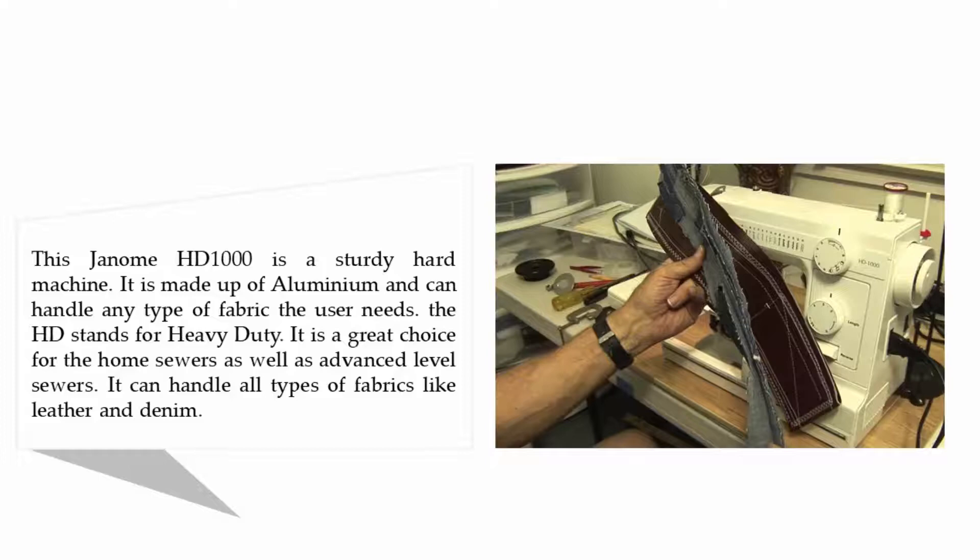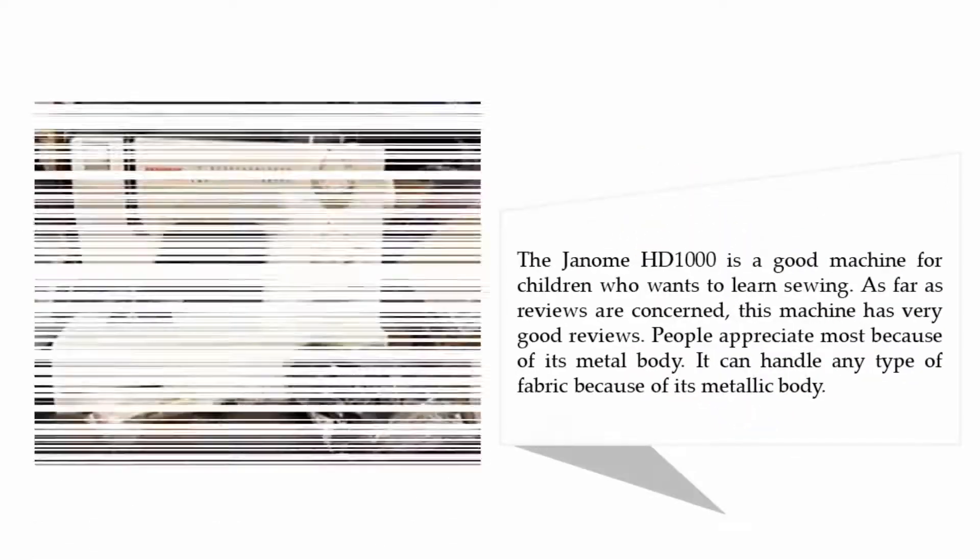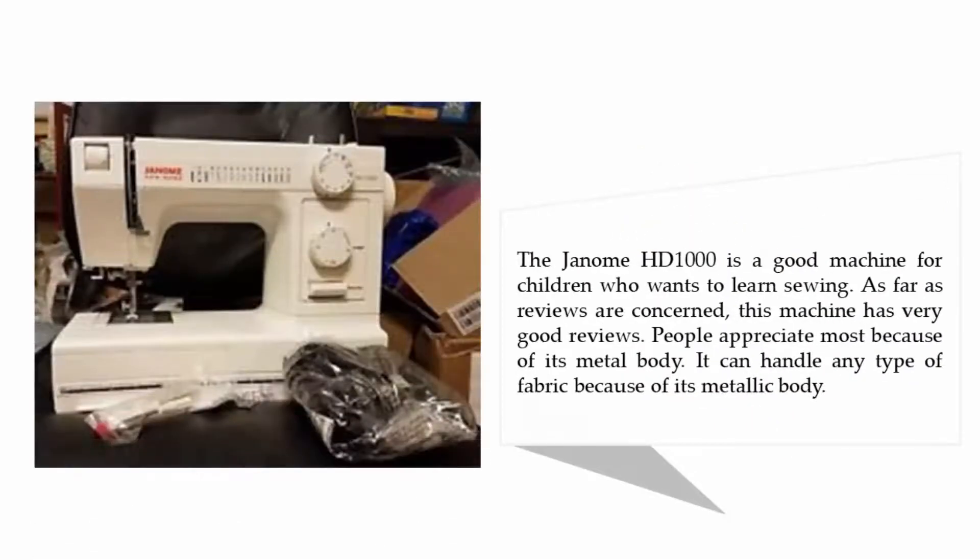The Janome HD 1000 can handle all types of fabrics like leather and denim. It is also a good machine for children who want to learn sewing. As far as reviews are concerned, this machine has very good reviews. People appreciate it most because of its metal body, which allows it to handle any type of fabric.